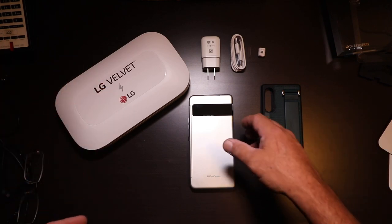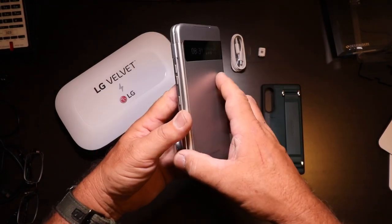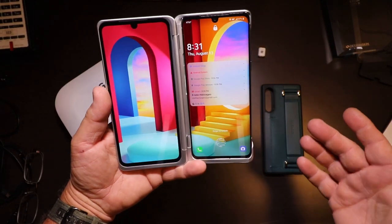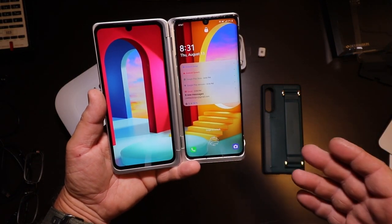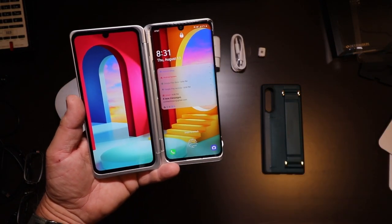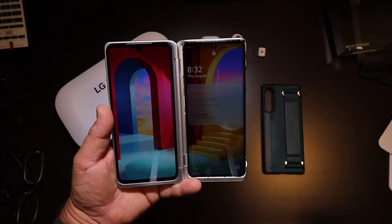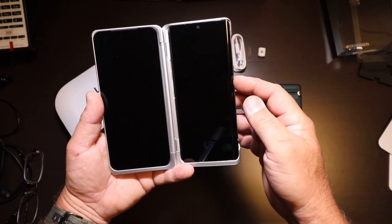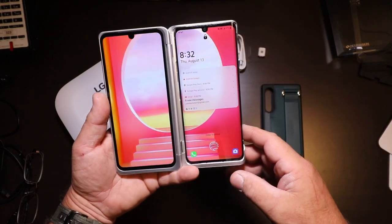First off, it's the LG Velvet Dual Screen Phone, and here's what they mean by dual screen. Setting this up is super easy. When you first put it in, if you have the phone on, just turn the phone off, and then the dual screen part will start and activate.